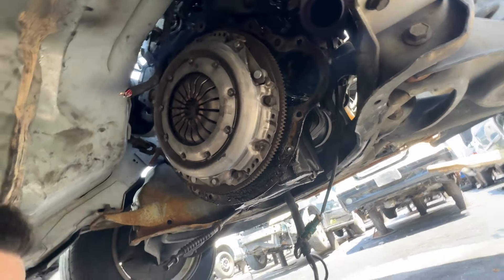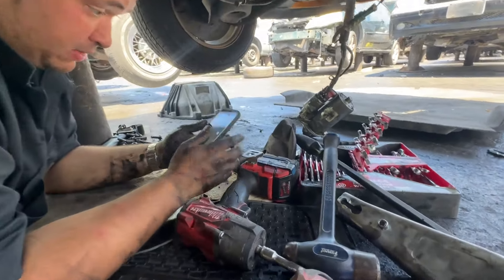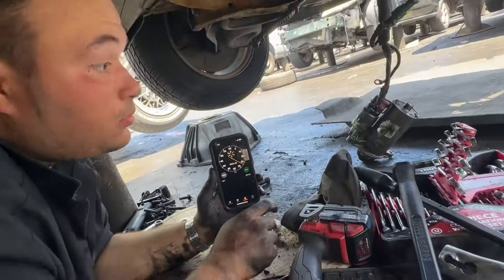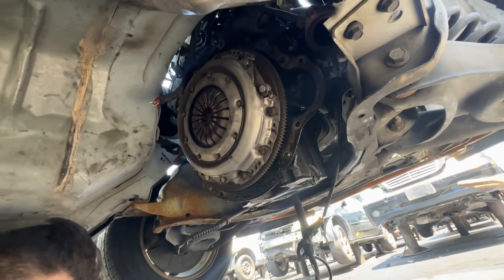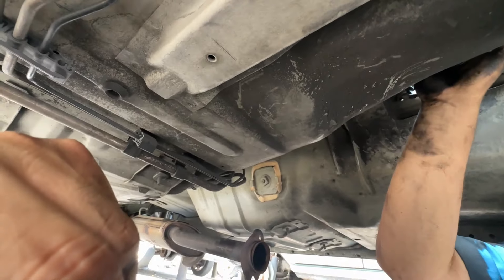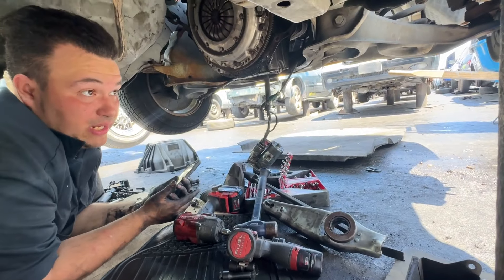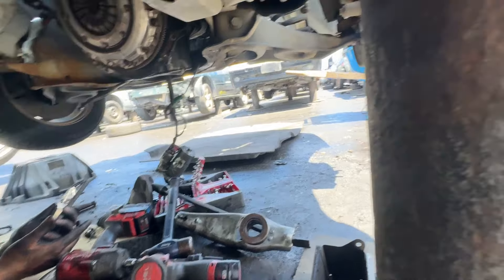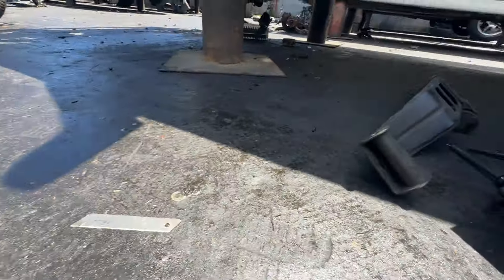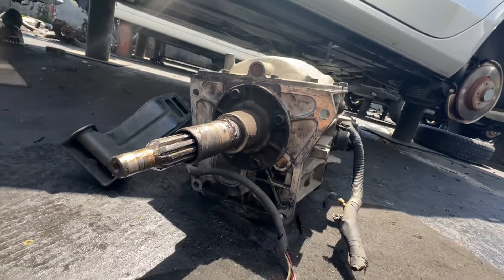We're done. We're gonna leave the clutch and all that — we're not gonna use it, it's not compatible with the Comet. What's the time? I stopped the clock at 55 minutes — from the time we undid the shift boot all the way to getting the transmission out. Bell housing out, transmission was out at like 37 minutes. Pulling a T5 under an hour — there you go. T5 boom, let's load it up and get this thing home.